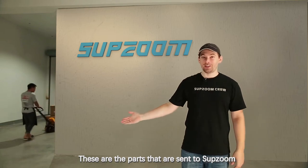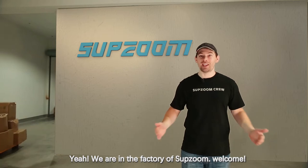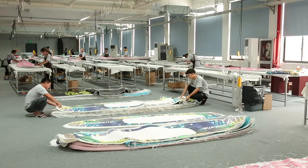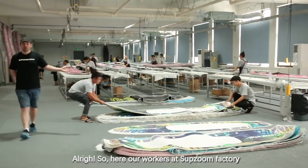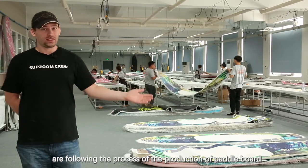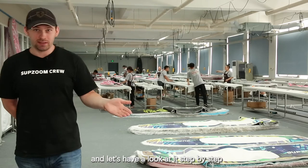These are the parts that are sent to SubZoom. We are in the factory of SubZoom. Our workers at SubZoom factory are following the process of the production of paddleboard. Let's have a look at it step by step.